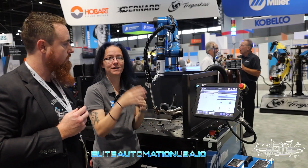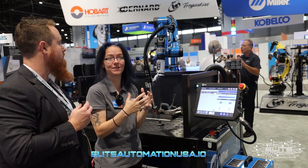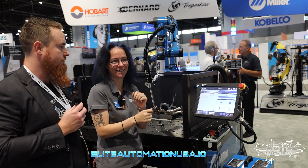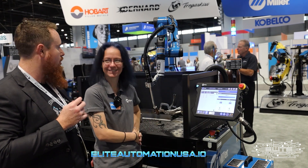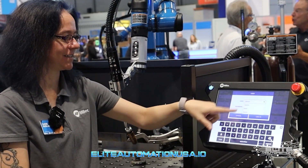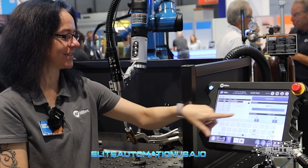We have user levels so you can have different levels of people. If you don't want someone changing any programs and just want them hitting the bright green button all day, you're able to password protect it. The levels are operator, admin, and service.